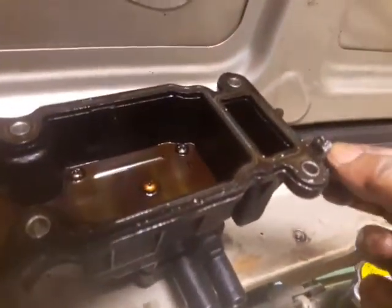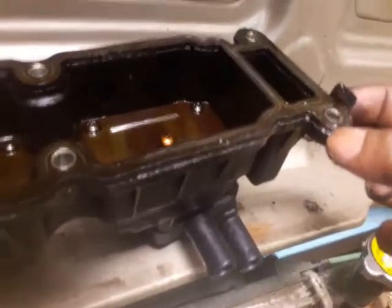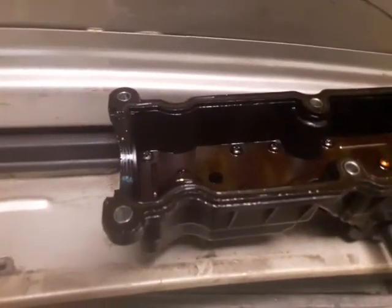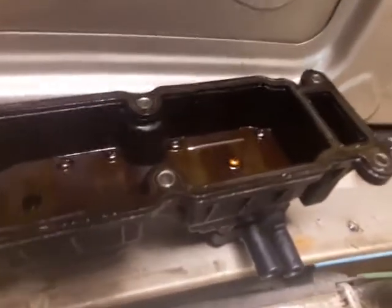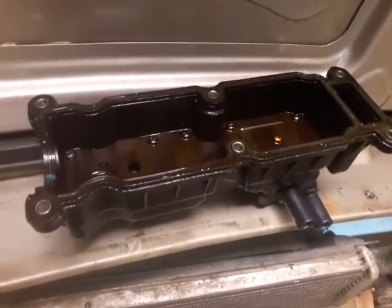This is the oil seal. You have to remove it — the packing — you have to remove it gently, gently. You have to do it gently.